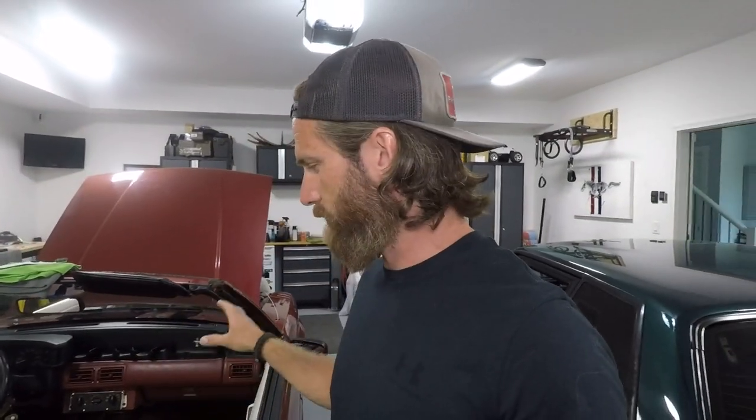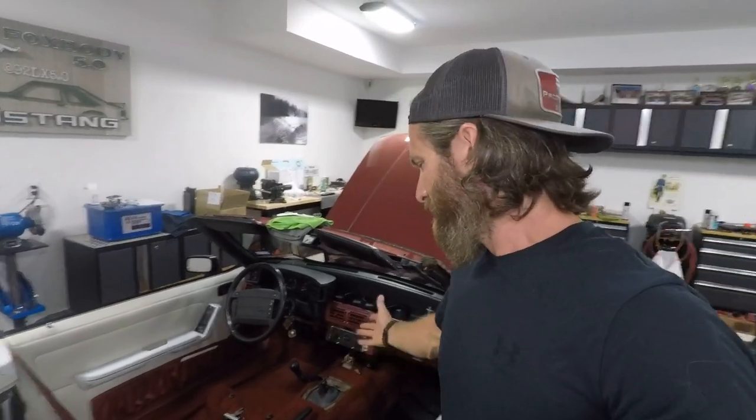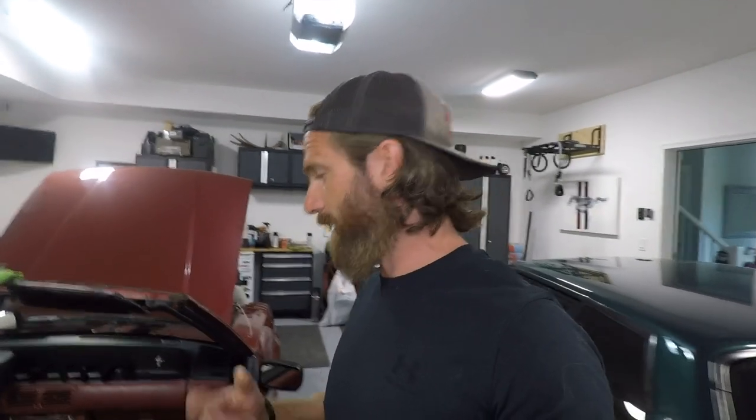I've got the added benefit that the center console is already out of the car, so I've got lots of room to work with. But fear not — when I put mine in my coupe, the center console was in. You just have to work around four bolts holding the rubber boot, which is a sound deadener and dust stopper. You can get those off with the console in. If you're OCD like me and want to clean up underneath the console, now's a good time.